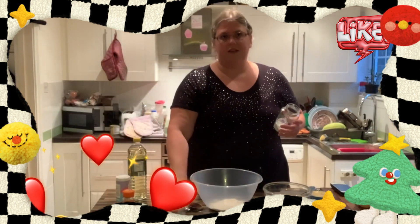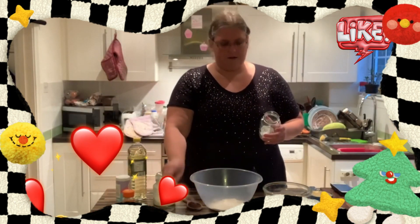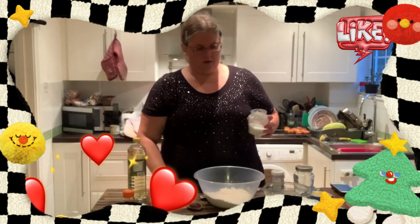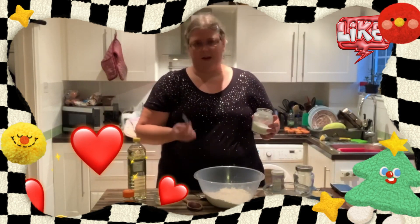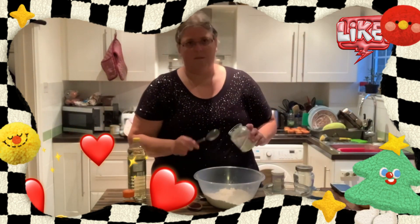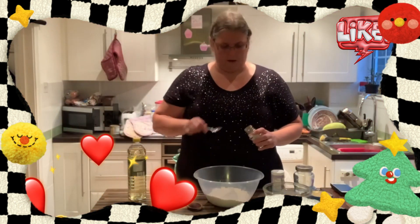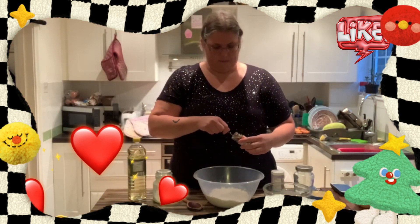Into that I'm going to put half a teaspoon of bicarbonate of soda, a teaspoon of baking powder. I also forgot to get my tablespoon out, so about two tablespoons of sugar. This is some cinnamon as well, probably about half a teaspoon of cinnamon.